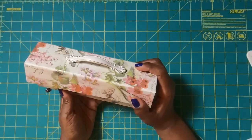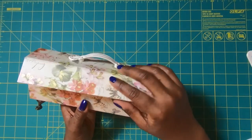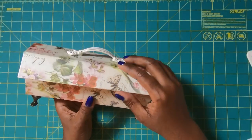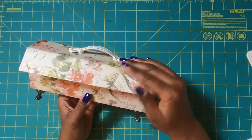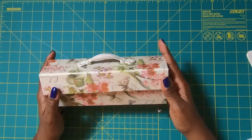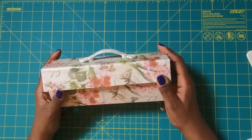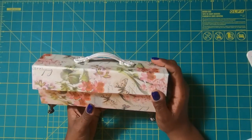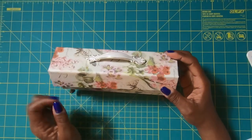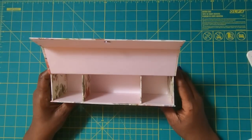I promised you a drop-dead gorgeous project and here it is. I am not closing this all the way because my magnets are still drying and I don't want them to separate. I literally just made this right before I sat down to film the video. I'm going to give my magnets a chance to dry and then I might even add another piece of embellishment. But I wanted you guys to see this awesome box. This box is 9 inches long, 3 inches tall, 2 inches deep. And there's a secret — when you open it, look at those beautiful sections on the inside.